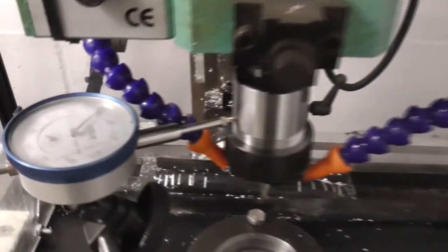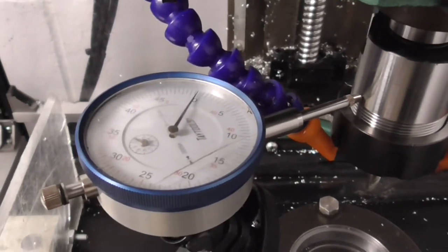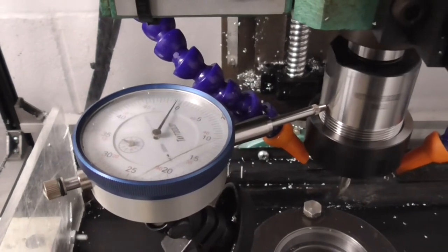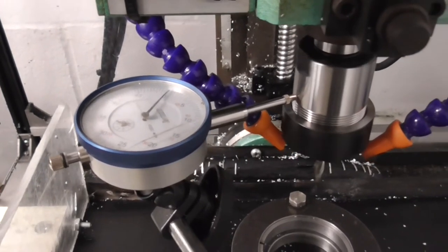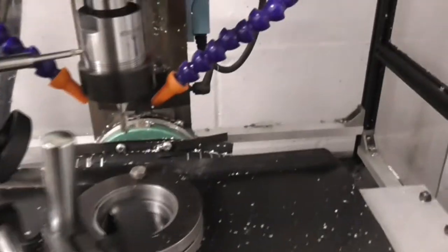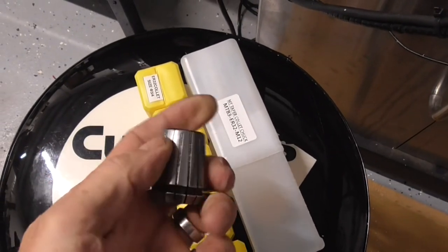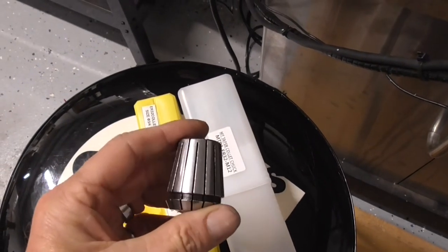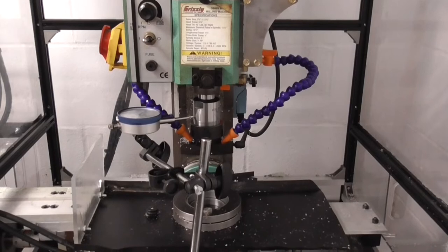I'm checking up top with a gauge and we're sitting right around zero. If I spin it around, we're moving about a thousandth and a half, which probably isn't too bad for a $50 collet. But it's moving a whole lot more than that on the end — something's going on where the collets connect. Either the taper's off or something's keeping it off center. I'm going to take it out to the shop, put it on the lathe, and spin it around with an indicator to see what's going on with the different pieces.